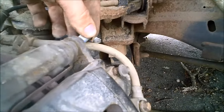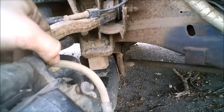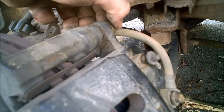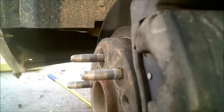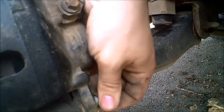Gently tighten them in as they find their holes, then tighten up with the wrench. Loctite is good because bolts — especially on brakes — can work their way out, and you don't want to be in that situation.